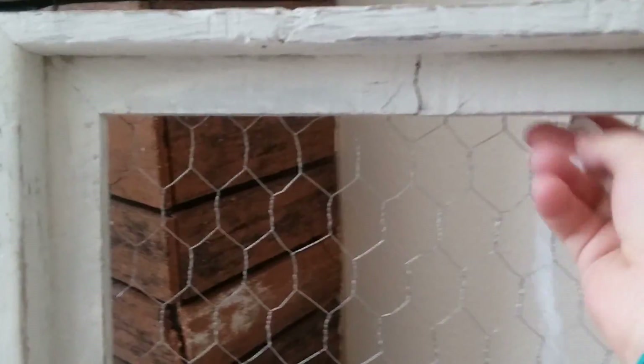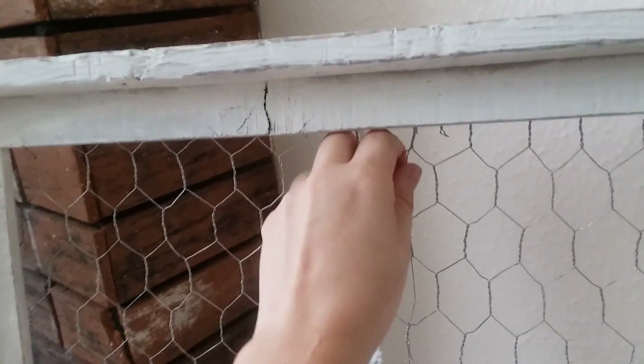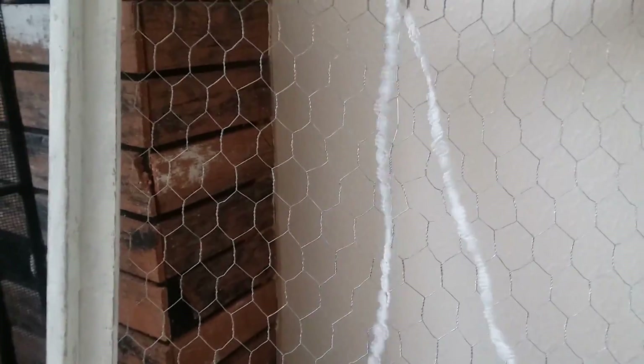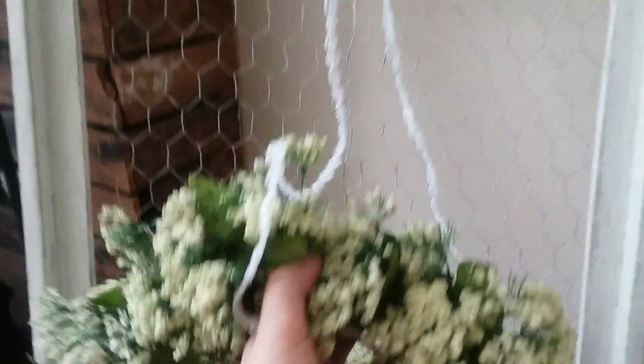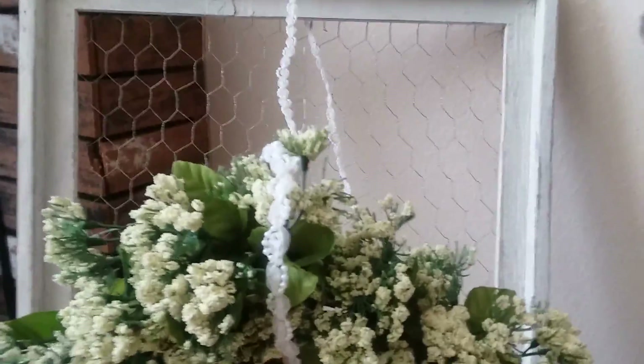I'm just going to take my ribbon and loop it through one of these holes in the chicken wire — I'm doing this with one hand so it's a little more difficult — and then take it around on the other side, wrap it around, and tie it on the top of the wreath.